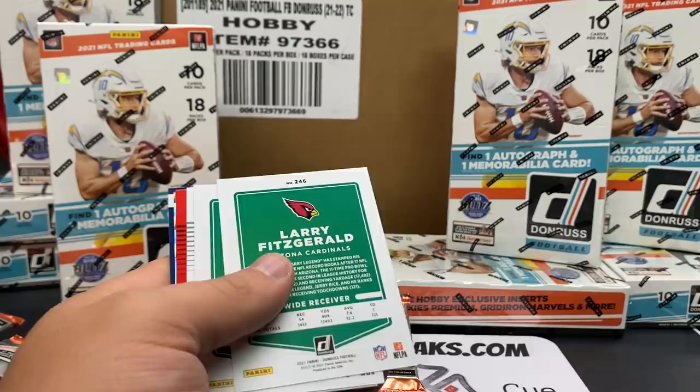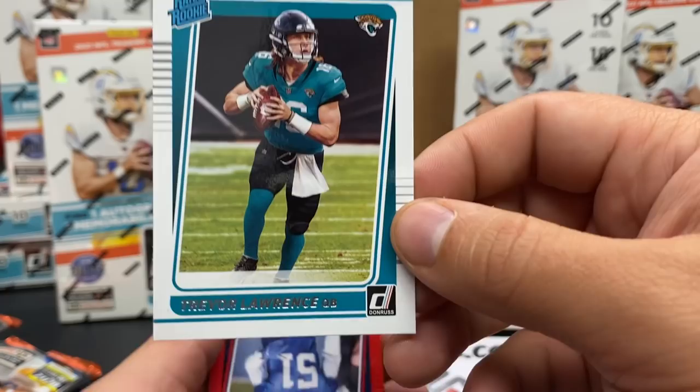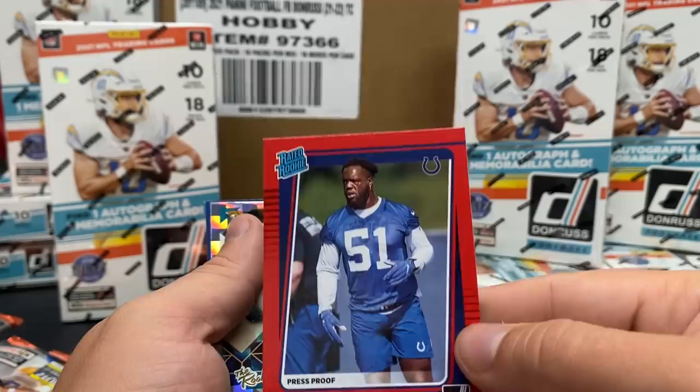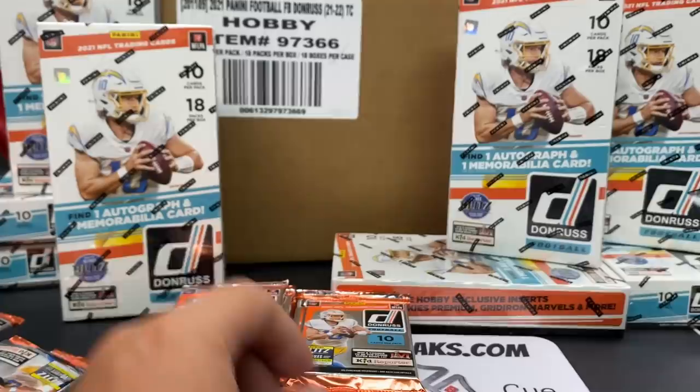Larry with his hat off, mask on. Oh, there's a Tom Brady base. Trevor Lawrence rated rookie - if you guys wanted to see what it looked like, there it is. This is a lovely box of Donruss so far. And this is the first of hopefully many Trevor Lawrence rated rookies that we will pull. Quiddy Pay on the press proof rated rookie. Travis Etienne - done for the season. That hurts. John Elway on that 2001 Donruss throwback.